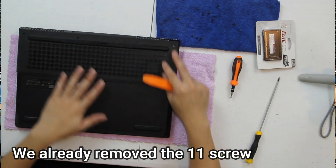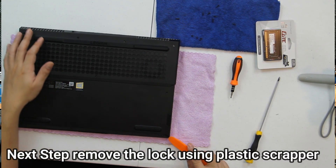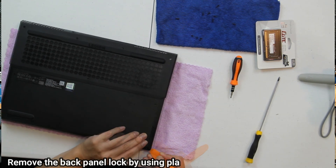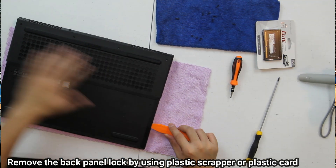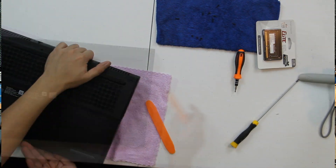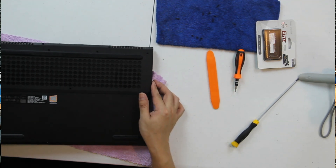Okay mga kayopi, we've removed all 11 screws. Next, we need a scraper to release the clips along the sides. We'll start here and use the plastic scraper to pry it open. There we go, the panel is off.